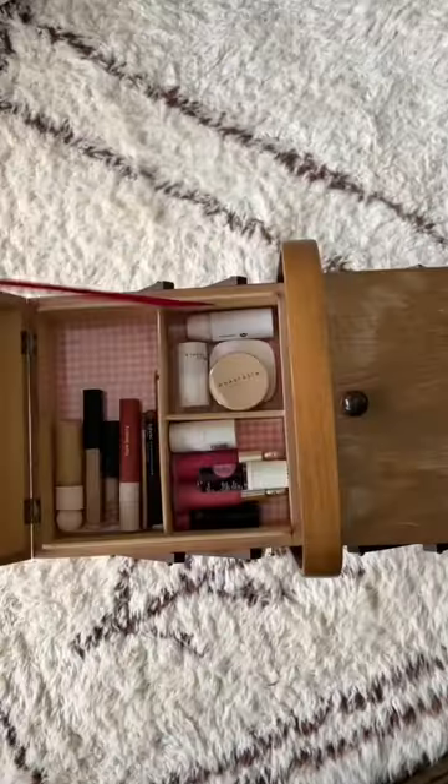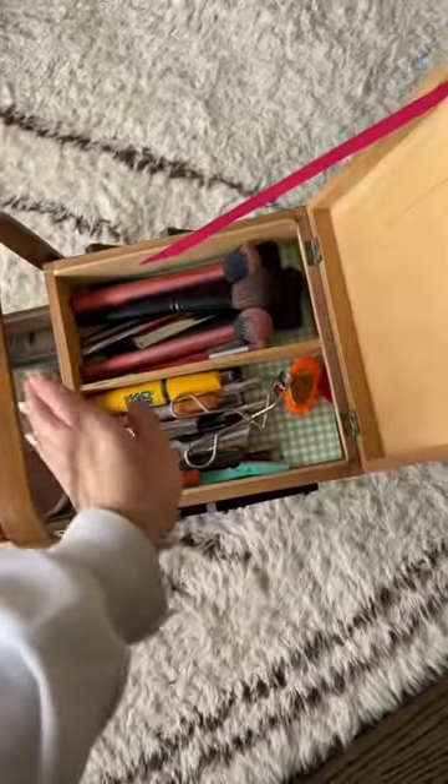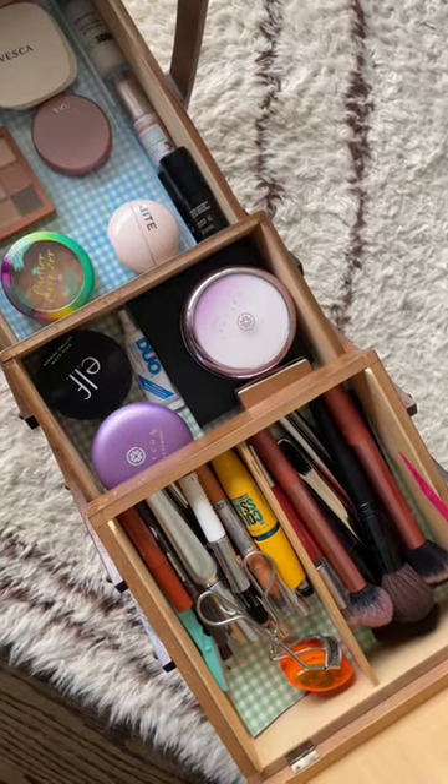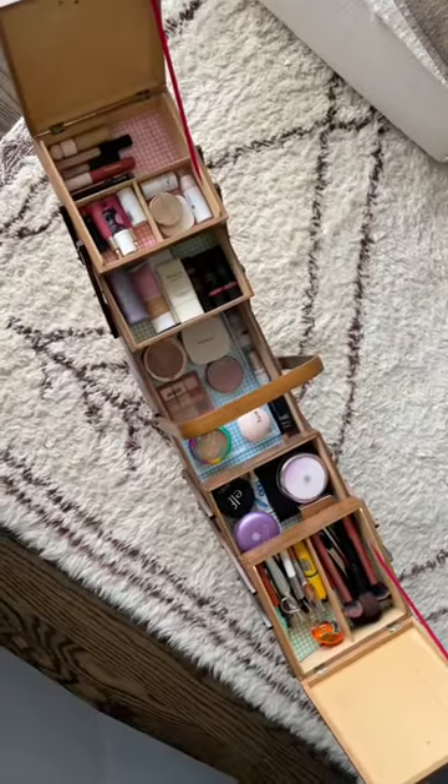I spent less than $10 on the whole thing. This is going to up my 2023 morning routine so much. I also love the gingham pattern I chose — it just makes the whole thing look so happy. I'm obsessed. It's going to be so easy to do my makeup now.